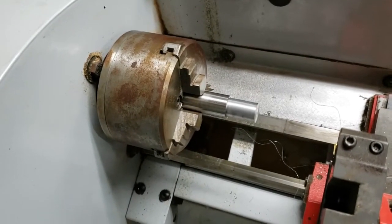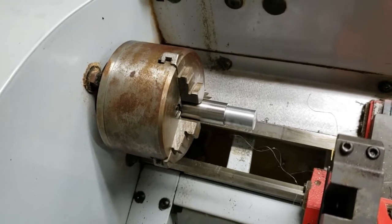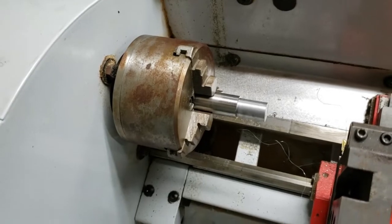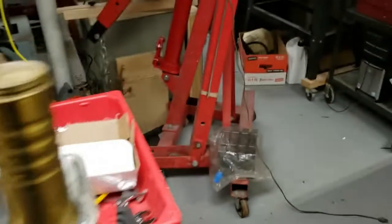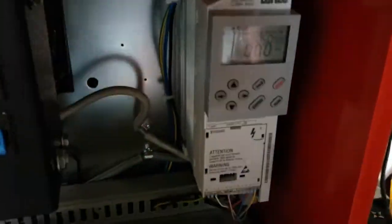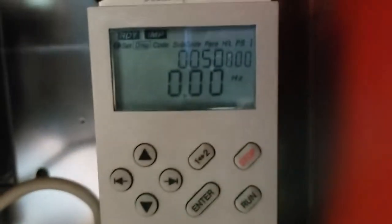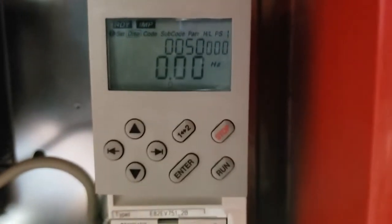Sorry for the dryer sound in the background. After my last video I got the VFD tuned in and figured out how to navigate around the control panel. I want to do a quick overview in case anybody's got one of these Lindsey VFDs and has this little control panel and doesn't know where to begin.